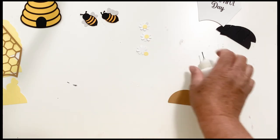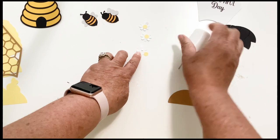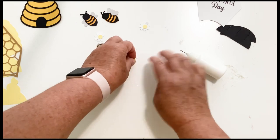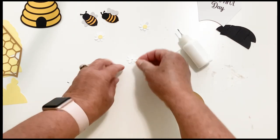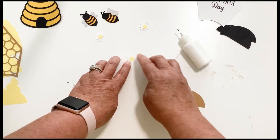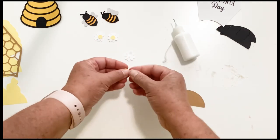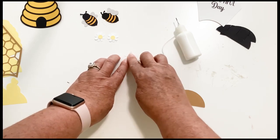All that we have left to do is the three flowers, and that's really simple — we're just going to glue the centers on there. Your machines will cut all of these pieces even though they are a little bit tiny. The machines don't have any problems with them. I've done it both in my Cricut and my Silhouette without any problem at all.